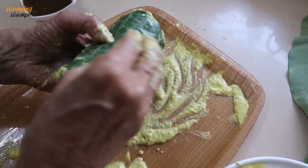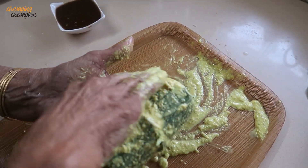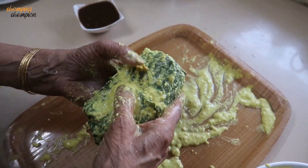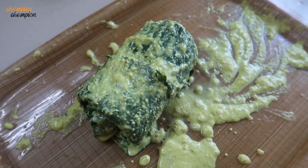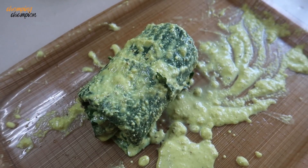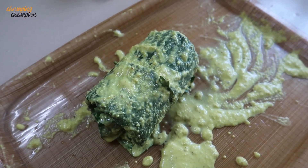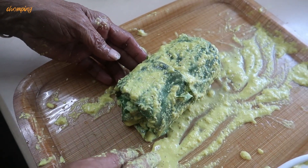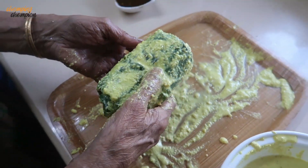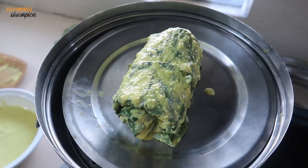You can see how beautiful this roll is. You have to smear the paste all over the roll. You can also tie it with a string so that it doesn't unfold. It's a simple process but requires a lot of prep time. Now we are going to transfer this roll into a steamer. This is a normal idli steamer.